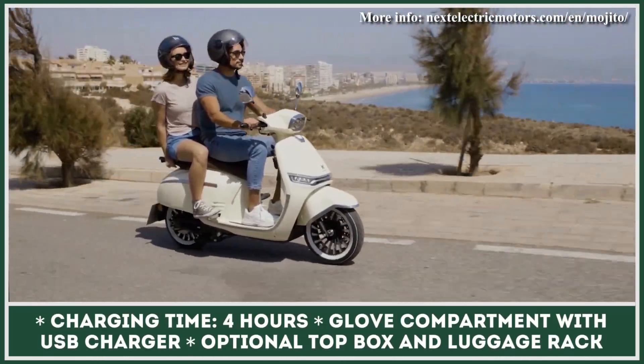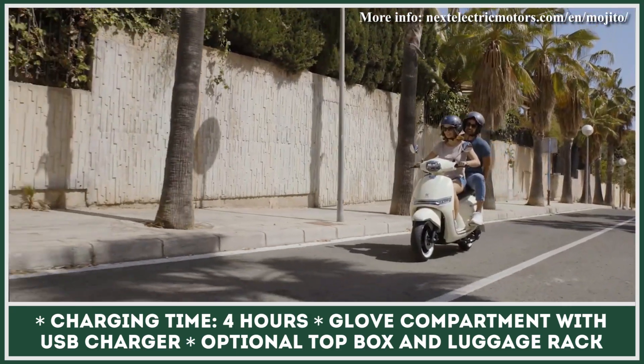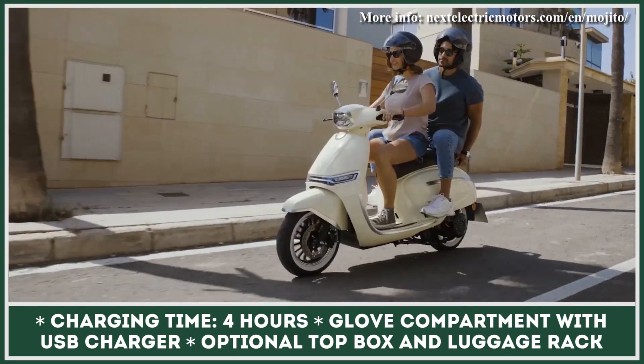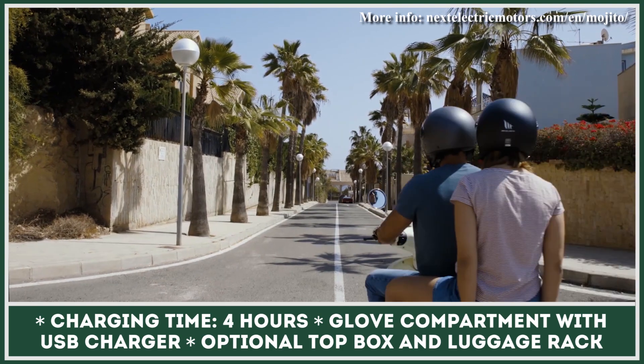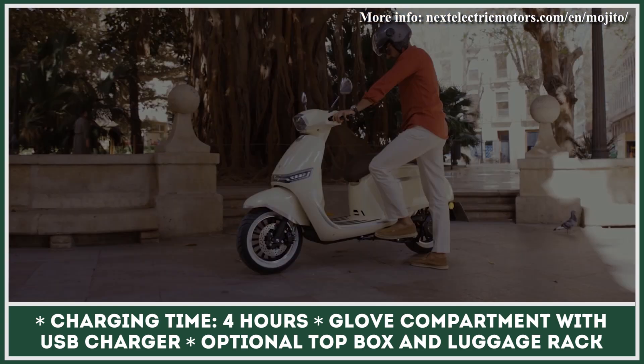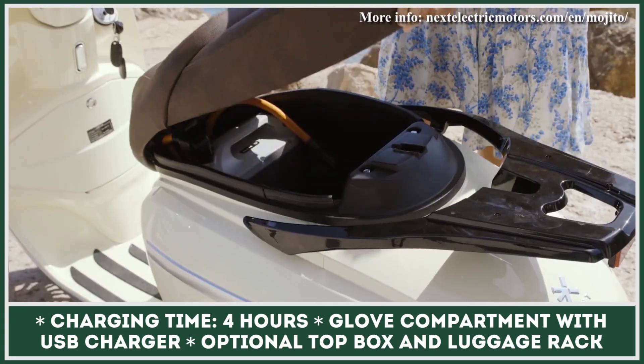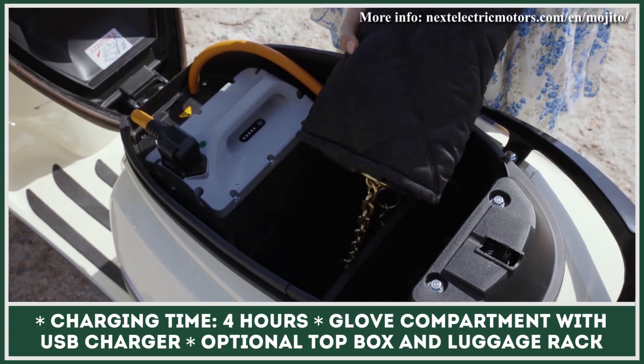Depending on how you configure the scooter, it's powered by one or two detachable lithium batteries. Each battery weighs close to 53 pounds, so getting it in and out of the scooter could be quite a workout. On the bright side, one full charge gets you up to 60 miles of continuous riding. Moreover, you can purchase the second battery pack separately and extend your range autonomy to 120 miles.